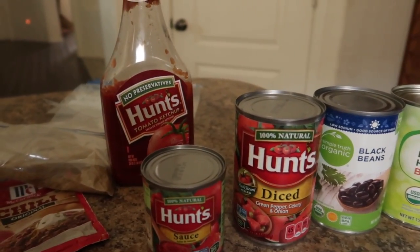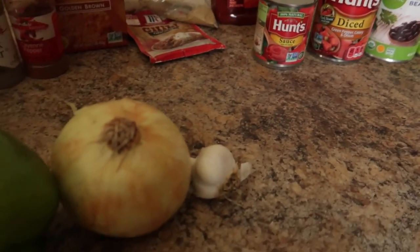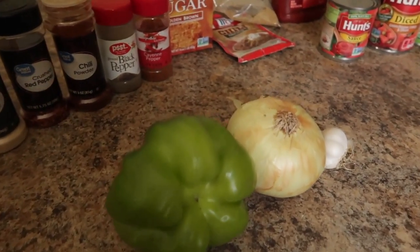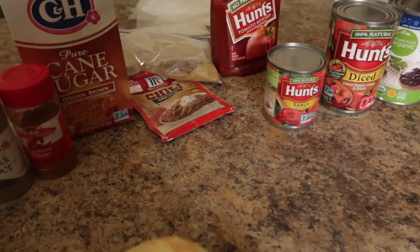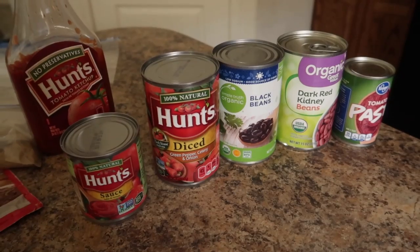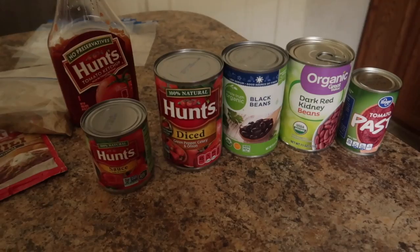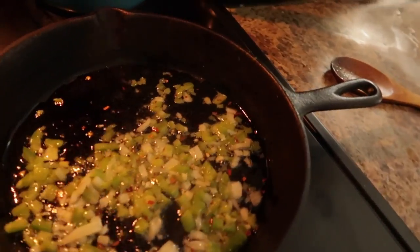We also have ketchup, black beans, red beans, tomato paste, and for veggies: garlic, one onion, one bell pepper. The ingredients and spices are going to differ depending on whether it's chili sauce versus chili itself. The beans are not going in my chili sauce — but if you want beans in yours, go for it. I have a package of turkey that I'm going to use for both.